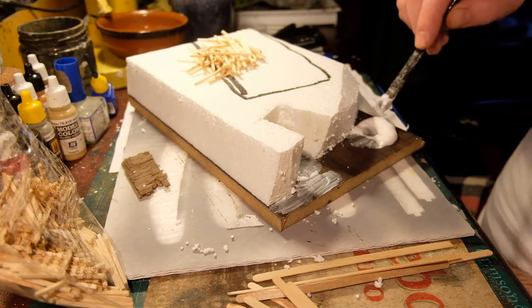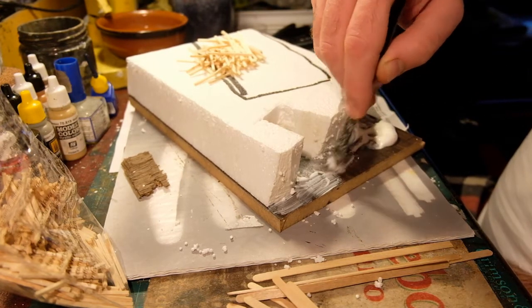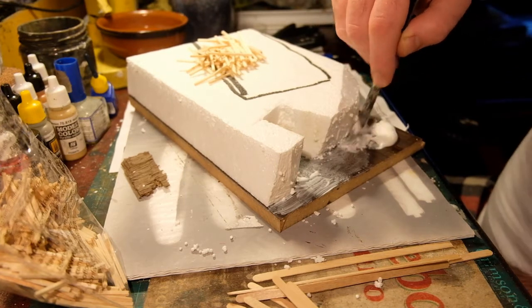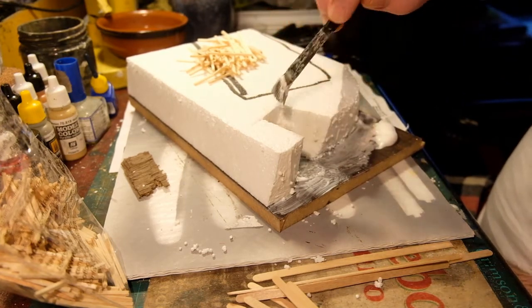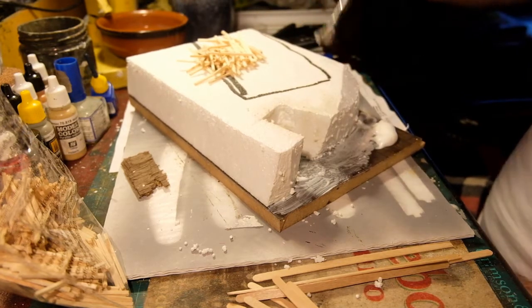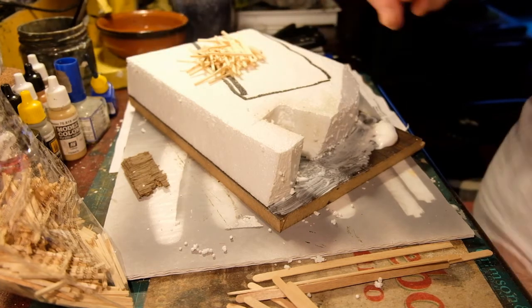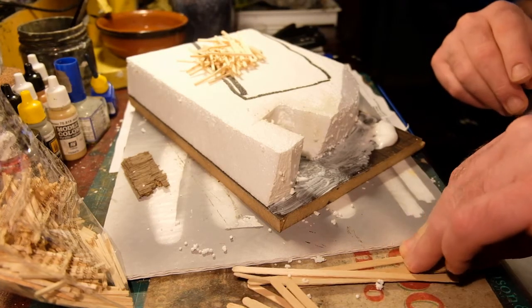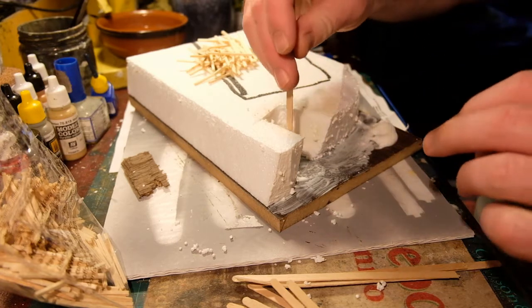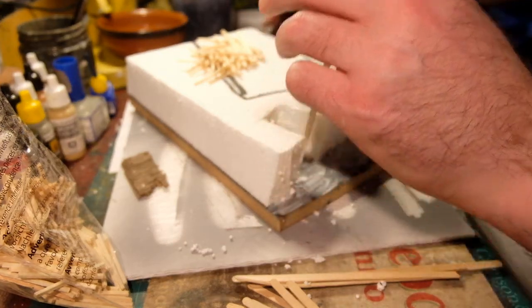I'm going to do quite a tidy one. The Whippet's from 1918, so it's perhaps a trench that's been reused, an enemy trench that's been occupied, or the Whippet's just behind the lines and it's a reserve trench. I've got my coffee stirrers and my usual tools.